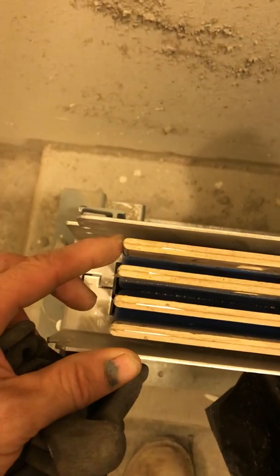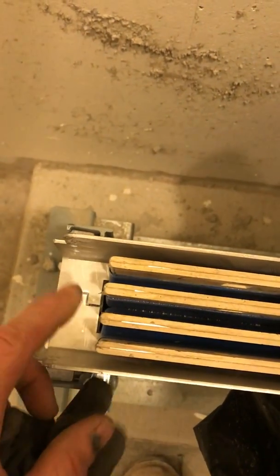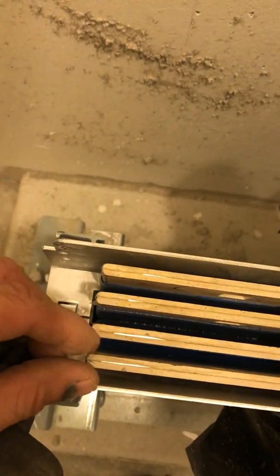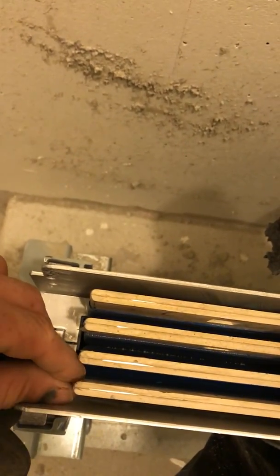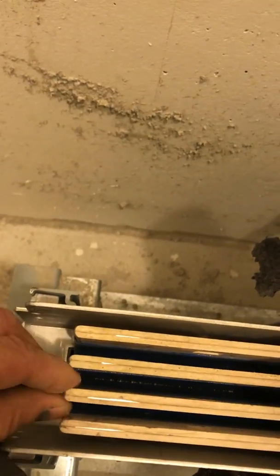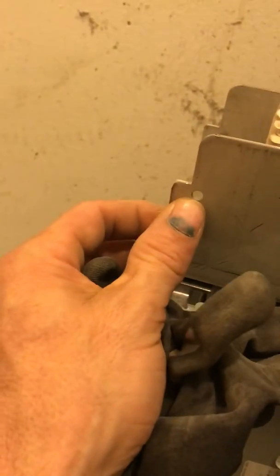Continuity would be between my neutral and my ground plate. These are my phase plates — A, B, C, neutral. When you put the coupling on, my two plates have to be in between these. A, B, C, neutral — and this is the hole I was telling you about right there.